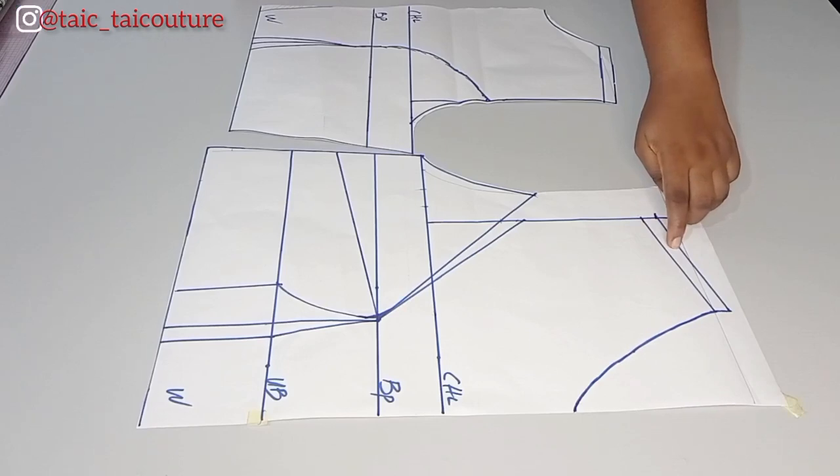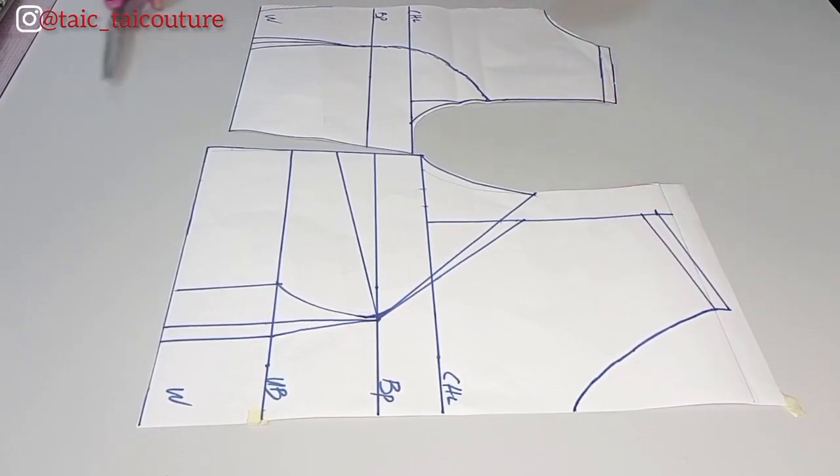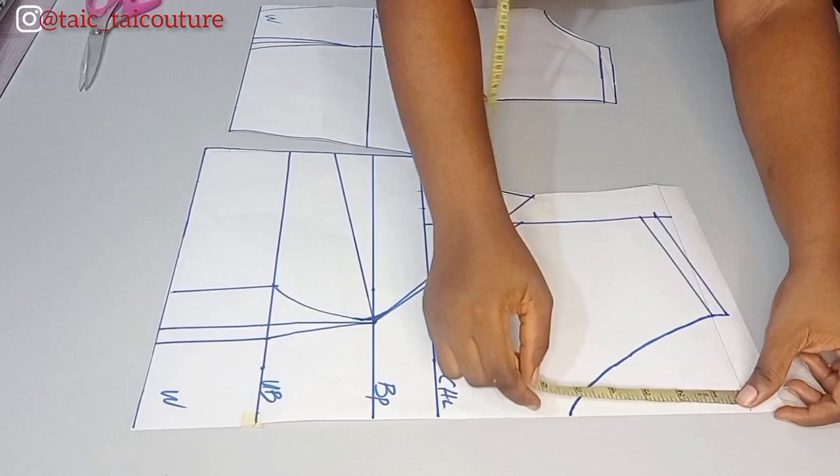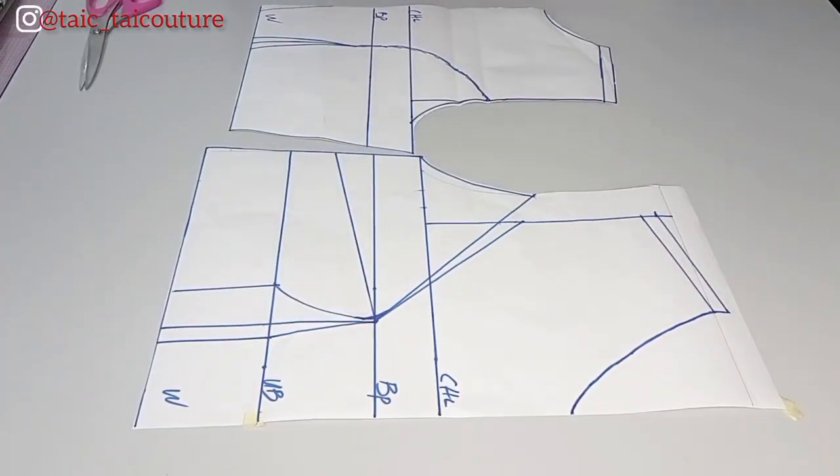I've added half inch to the shoulder for joining. The neckline I'm using — unless I forget — is three and a half by five for the front, and for the back is three and a half by two inches.